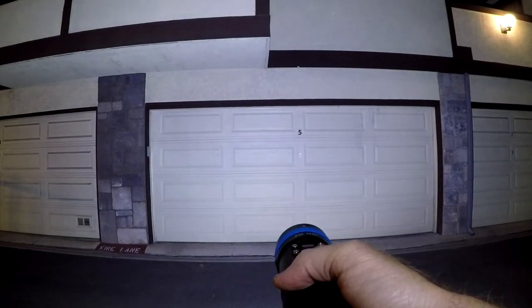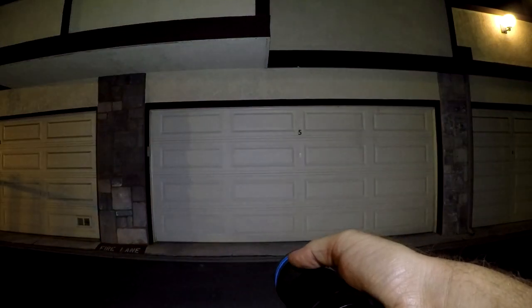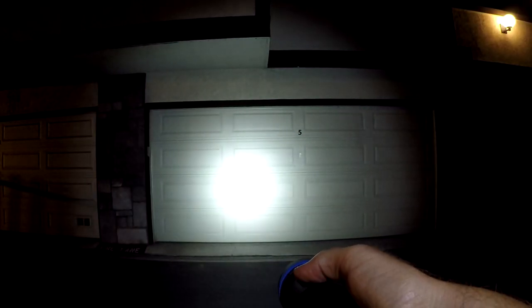And off. Here's wide angle — that's going to be in high. Medium. Low. And then high. Spotlight. Medium. Low.